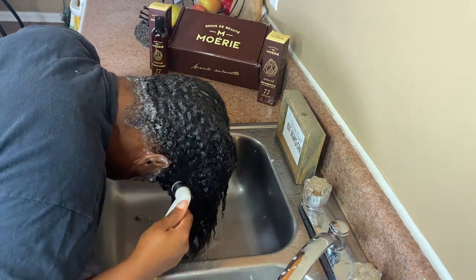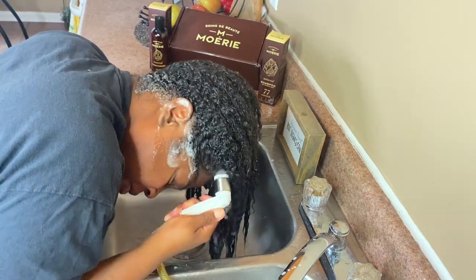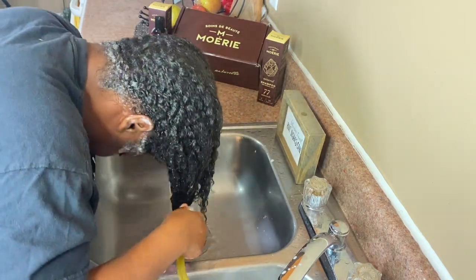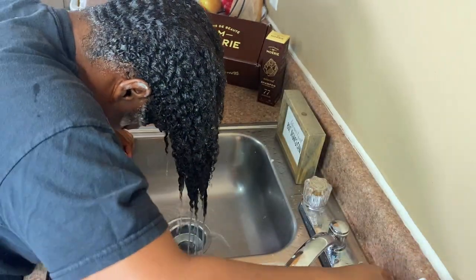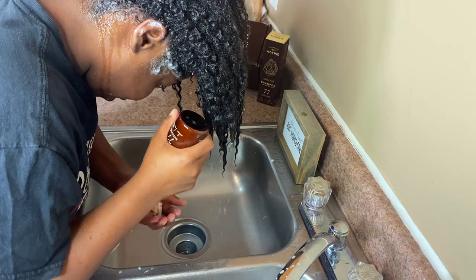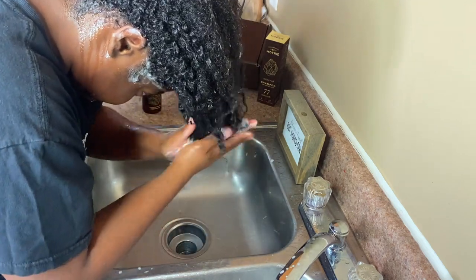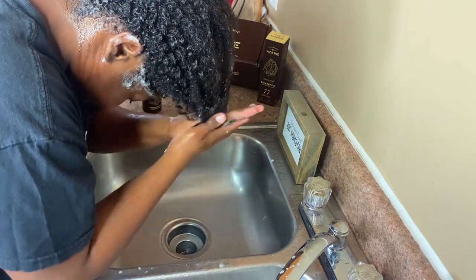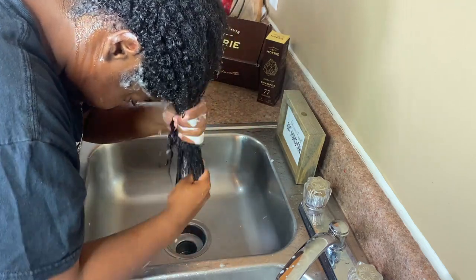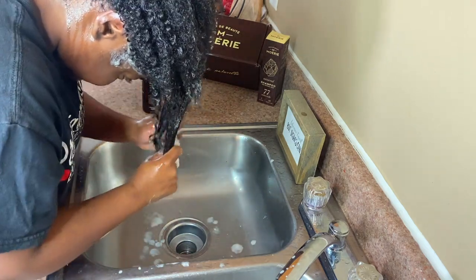Do y'all see how this product got my hair wavy? Look at the waves! Now that I'm done shampooing, I'm going in with the Moray conditioner, which also has 77 minerals, 5 vitamins, and 18 amino acids. When I'm conditioning my hair, I like to start at the ends first because that's the oldest part of the hair.